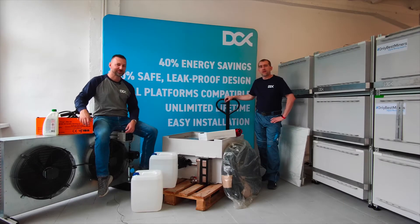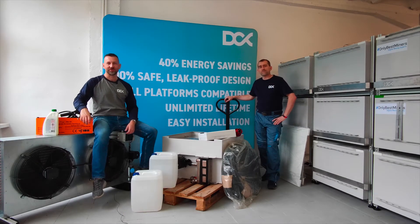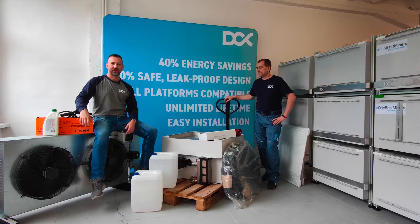Hi guys, this is Maciek from DCX and Tomek, and today we would like to show you what we actually deliver when you're ordering your mining enclosure.